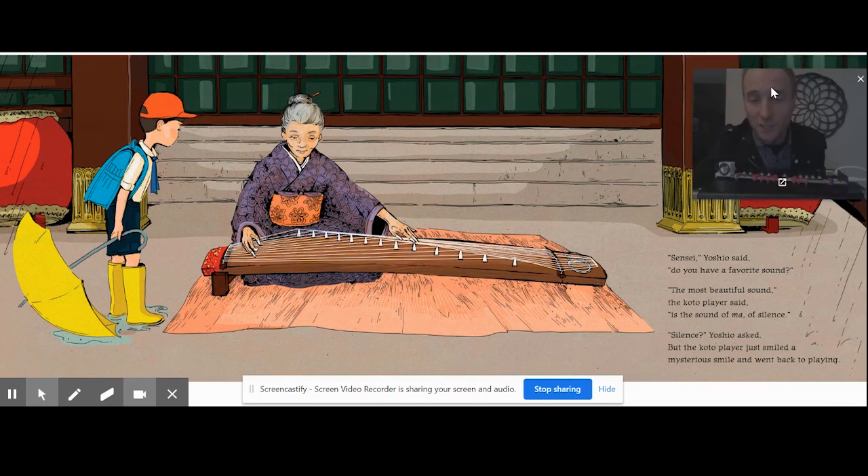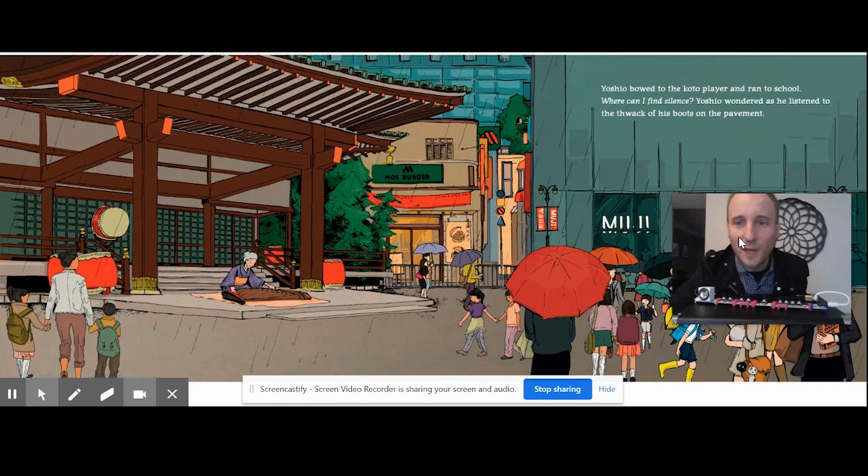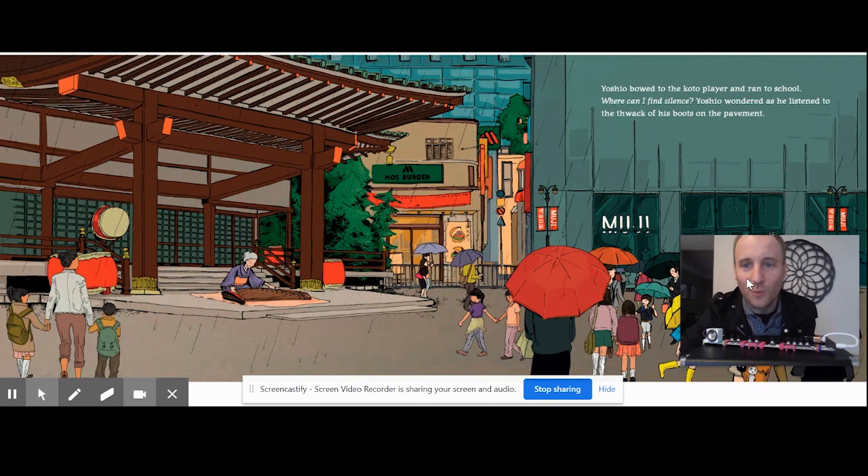"Sensei," Yoshio said, "do you have a favorite sound?" "The most beautiful sound," the koto player said, "is the sound of ma." Silence. "Silence?" Yoshio asked. But the koto player just smiled — a mysterious smile — and went back to play. Yoshio bowed to the koto player and ran to school.